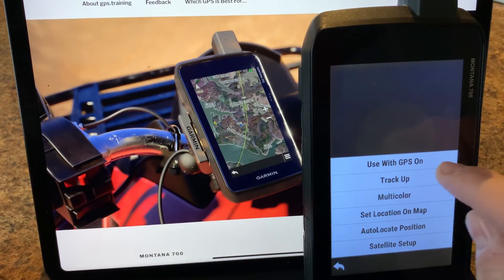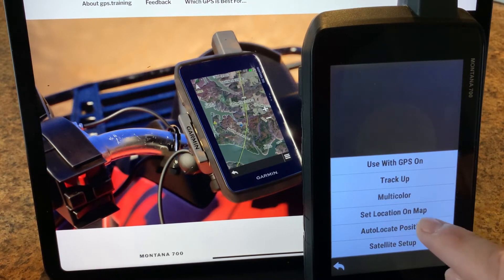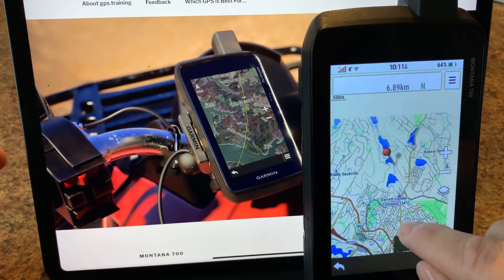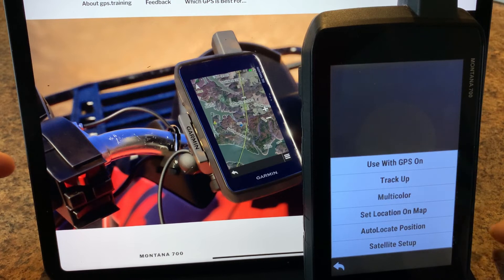Tapping the menu in demo mode reveals additional options. First, we have the option to turn the GPS on, which flips it to the default GPS network. We can also set our location on the map — for example if we want to make our current location somewhere else to plan a route or set waypoints offline. There's also auto locate position, which is useful if the device is unable to get a solid satellite acquisition or something is corrupted — this flushes the data and forces a fresh satellite acquisition, which may take a few minutes.